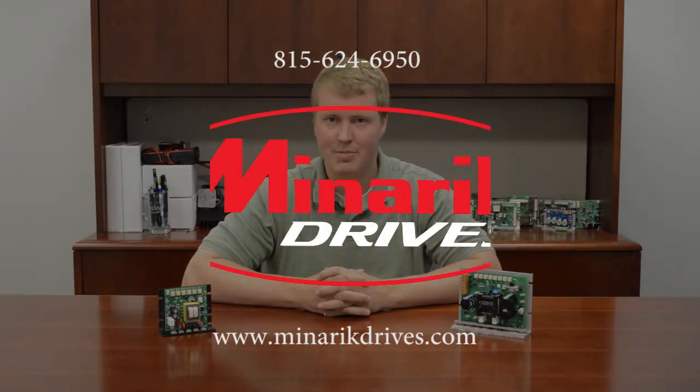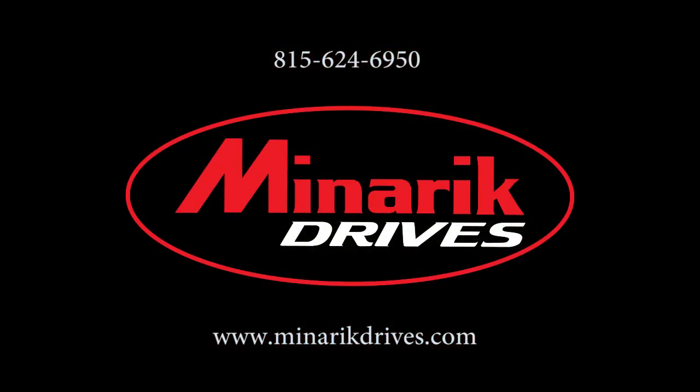If you have any further questions, please feel free to visit us at www.minricdrives.com or call one of our application engineers at 815-624-6950.